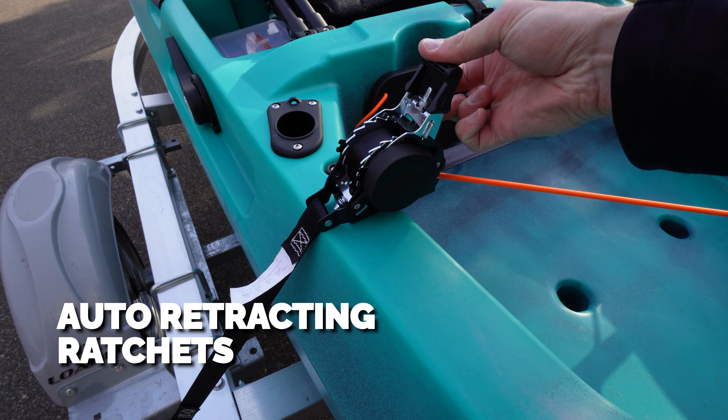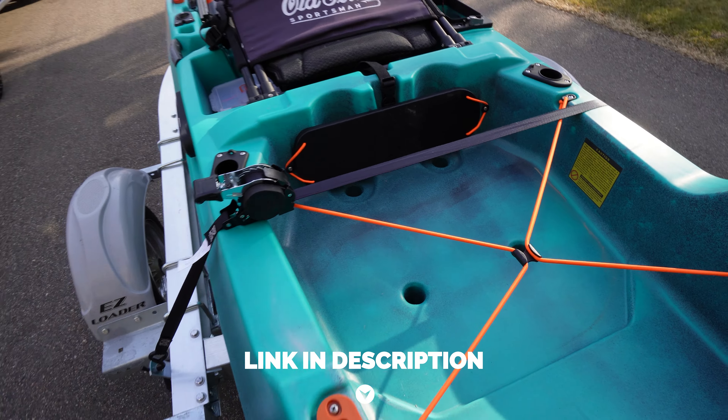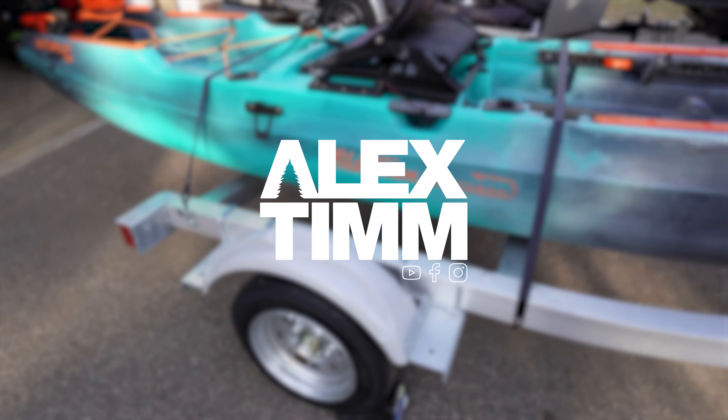I use these auto retracting ratchets for the sides, which is great because you don't have that loose end hanging there. I'll leave a link to these down below the like button as well if you want to pick some up. Now that you know which trailer I recommend, check out this other video on my channel for more tips, and until next time, take it easy.